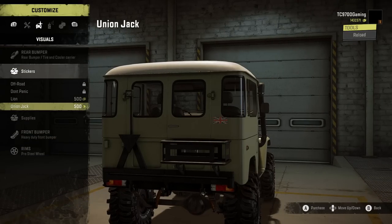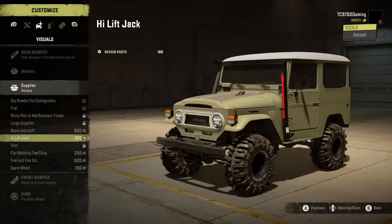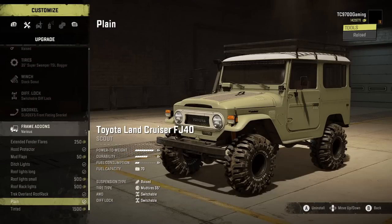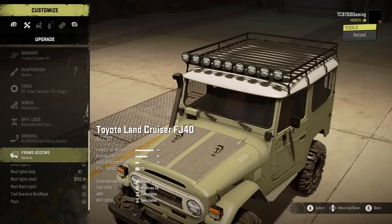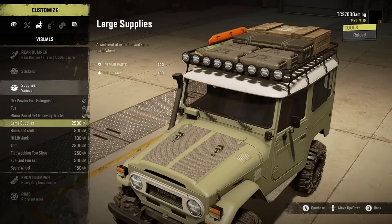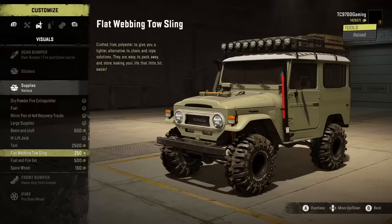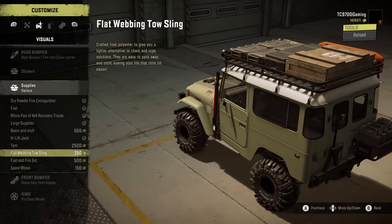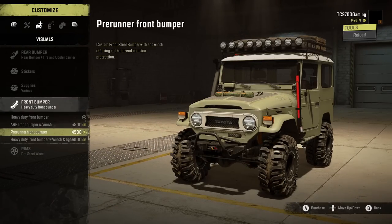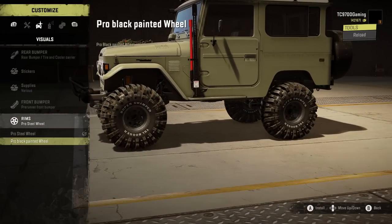We'll throw on the extra fuel. Oh, we got a fire extinguisher we can put on there — that's sick. There's a lot of stuff you can add. I didn't want to do the roof rack at first, but considering how many extra things you can put up top, we probably should. Traction boards, large supplies, high lift jack. You can replace your fuel with beers and stuff, but we won't do that. Flat webbing toe sling — right there on the hood, that's cool. Spare wheel as well. We've got an ARB front bumper and a pre-runner style front bumper — I'm gonna do the pre-runner style because I like how compact it is. Black painted steel wheels — I think they have a little bit more character.